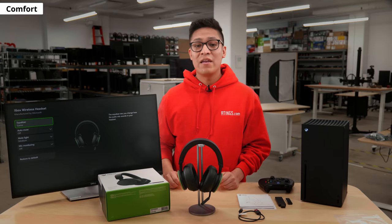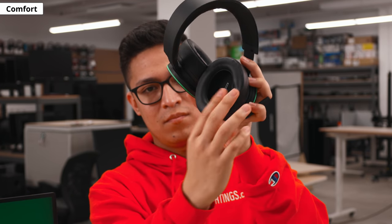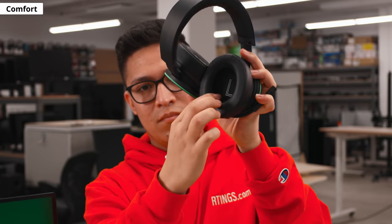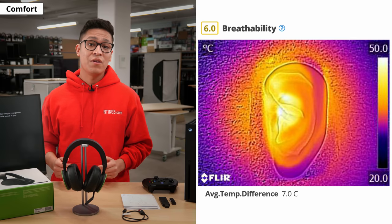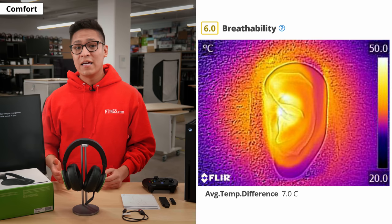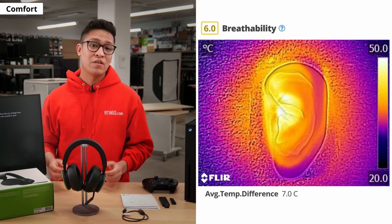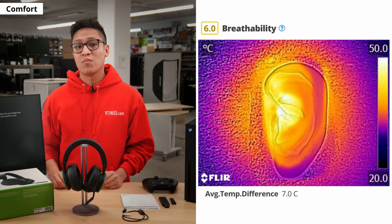Although the earcups don't have any range of motion, they feel fairly spacious thanks to their depth, while the full leather padding is nice and plush. However, the headset is passively breathable as it has an average temperature difference of 7.0 Celsius. Since it's an over-ear design, its earcups trap a bit of heat. This could be unpleasant if you intend to use it for physical activity, but it should not be troublesome while you game.